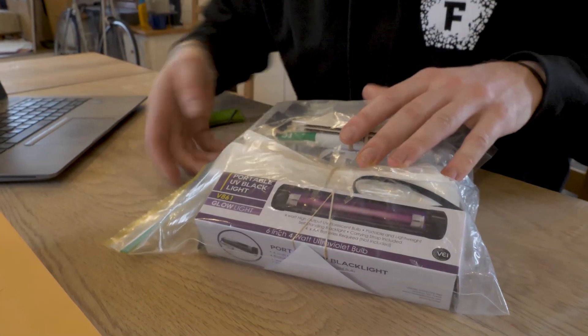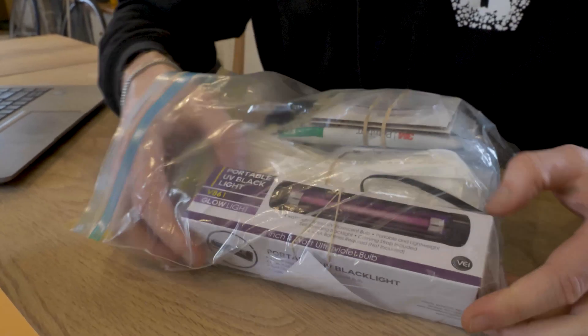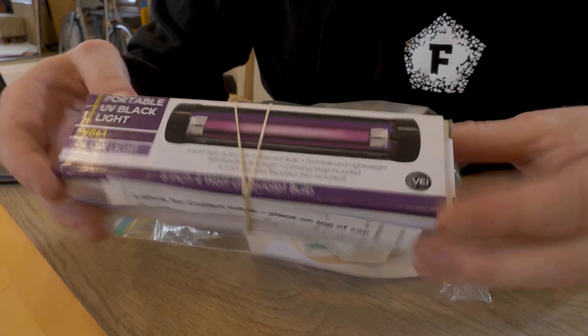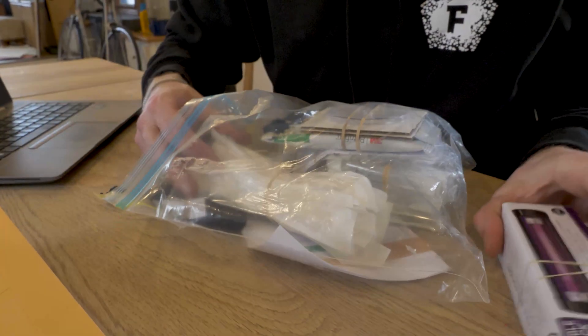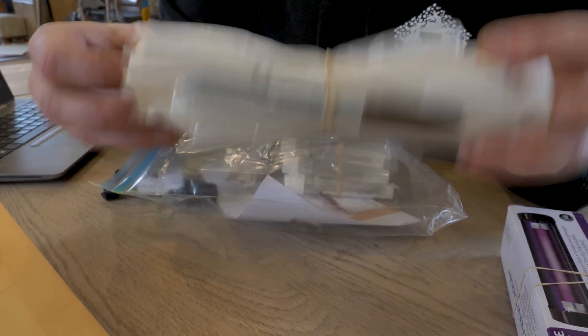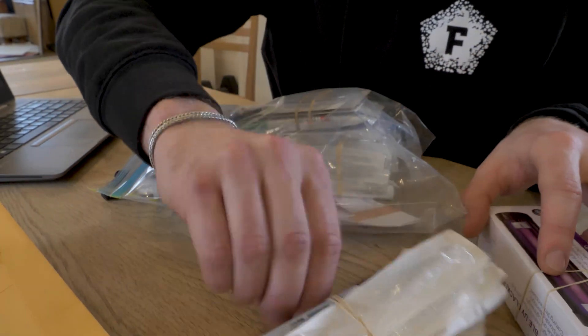So we have a nice resealable Ziploc bag here. So let's have a look — the first thing we have is this portable UV backlight, I'm sure it comes in handy in some of the tests. Then we have a big stack of pipettes with a sharpie, I'm sure for moving around our samples and keeping track of which are which.